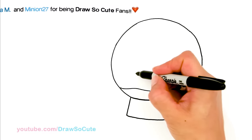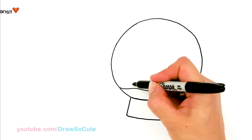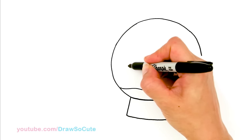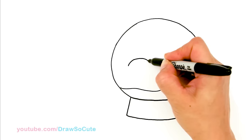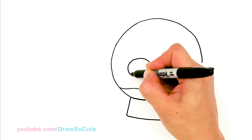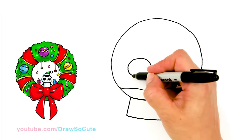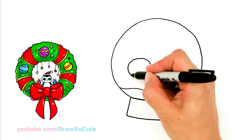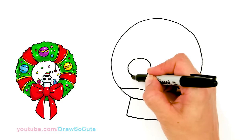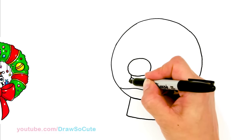I'm going to start about right here. It doesn't really matter where you start because if you start too high or too low, it will just determine the size of the body. About right here, I'm going to draw my snowman's head — just a nice big oval. Then from there, I'm going to start to draw the body. I'm going to come in here and give it a scarf, centering my head, and then add the rest of the body.